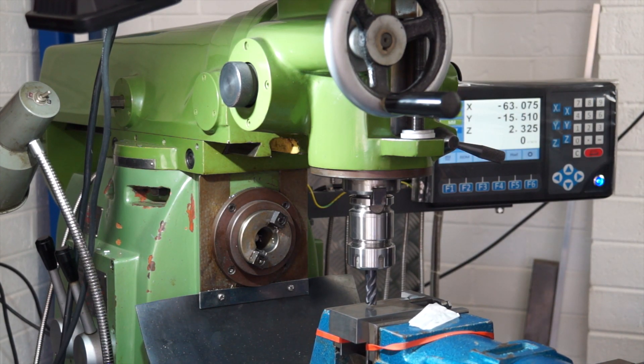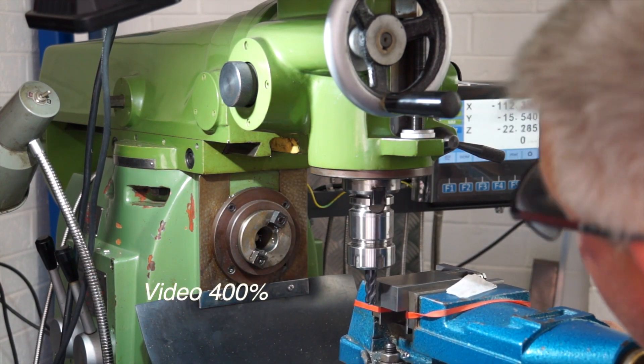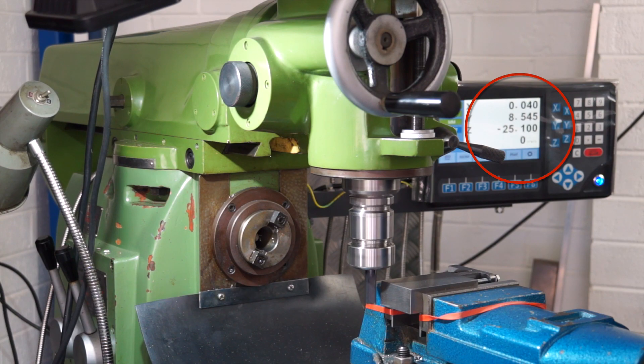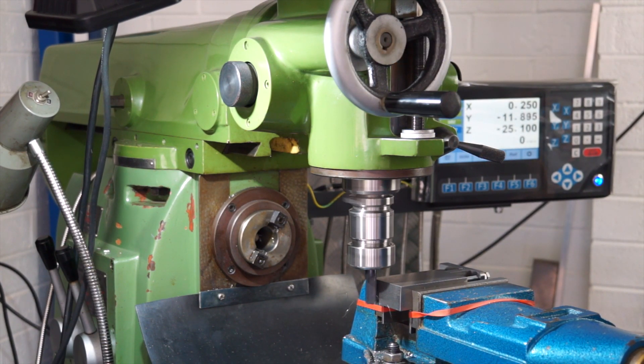Stepping over to the left hand side, you'll notice on the right hand side I've got a jaw stop or a vice stop setup. What we're doing here is going to take a lick on every edge of the part, roughly taking off about half a mil to one mil. Obviously check your size to make sure you have enough length for the cleanup pass on both sides.